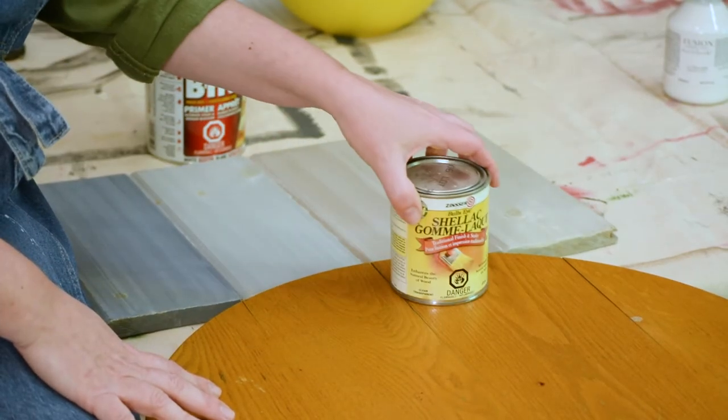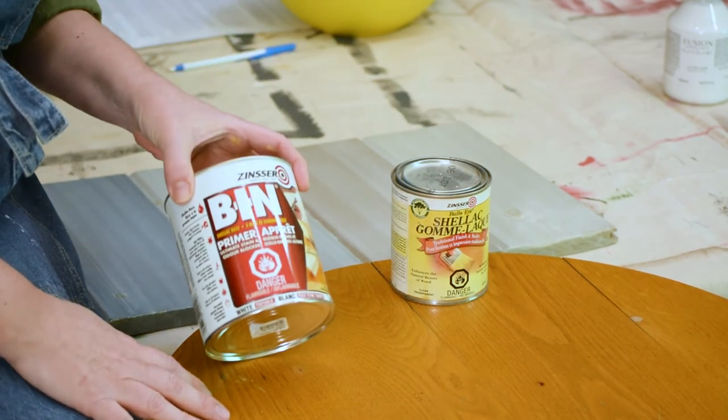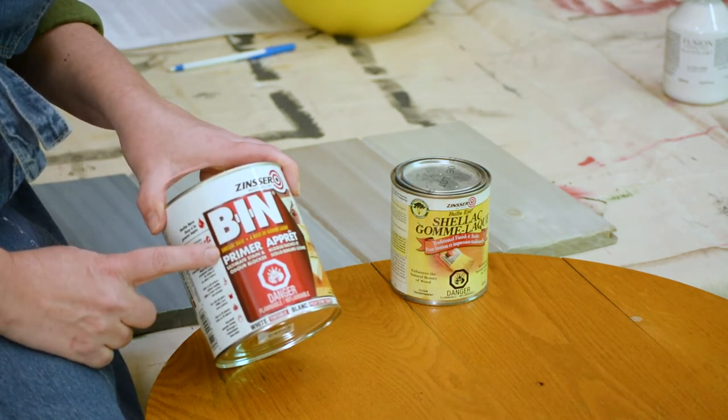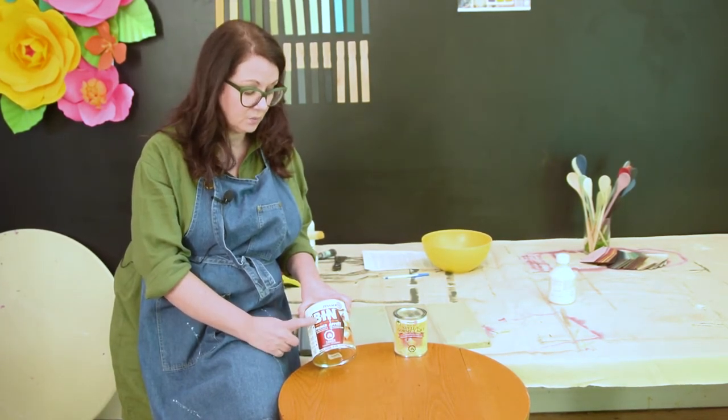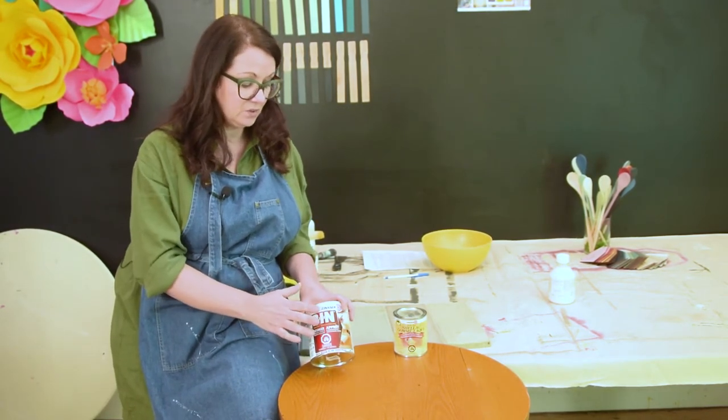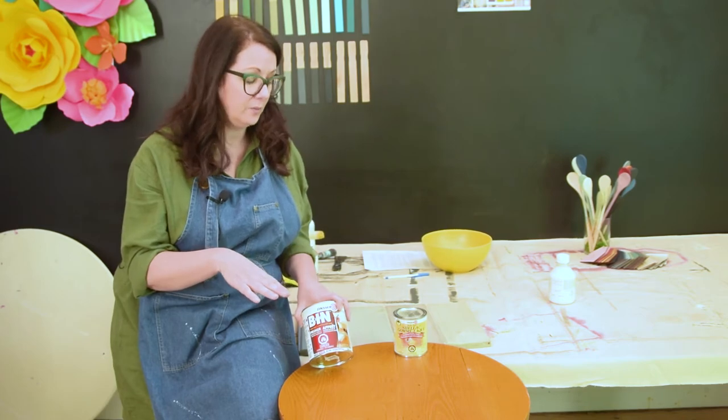The only thing that really solves the bleed-through problem is going in with a true shellac or shellac-based primer. The product we use regularly is Zinsser BIN — it's the shellac-based formula, tinted white, which is fantastic for lighter colors. We recommend at least two coats. On older mahogany pieces you may get pink stains — just keep applying BIN until the pink subsides and you're left with a white finish. It dries very quickly and smooth-sands nicely, providing a great base before applying your paint.